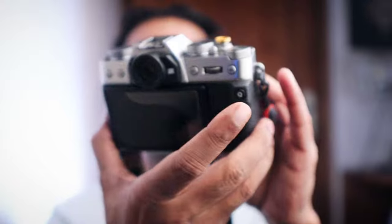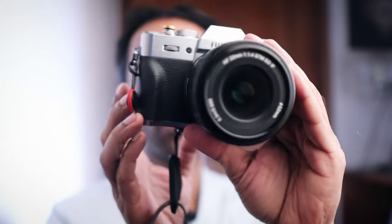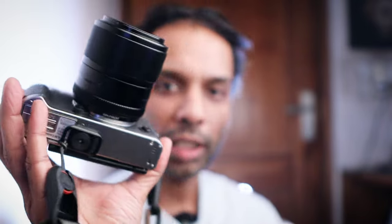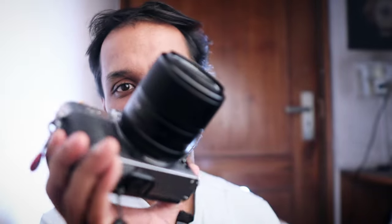In my case, a new camera — the Fujifilm X-T30 Mark II — has been really, really amazing. This is a small APS-C, or crop sensor, camera.